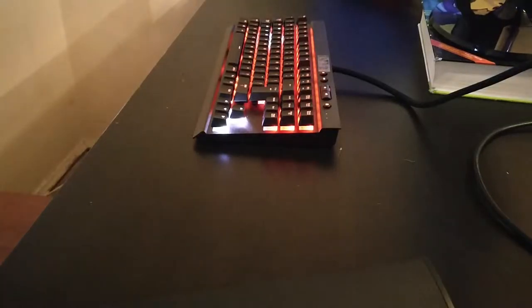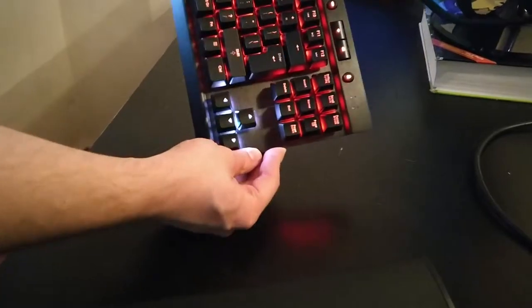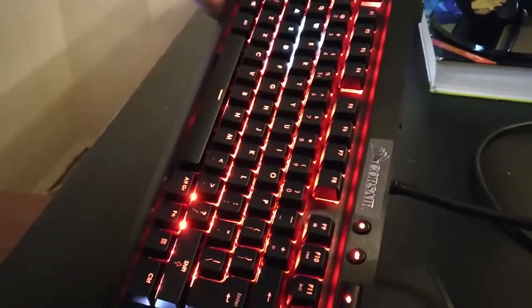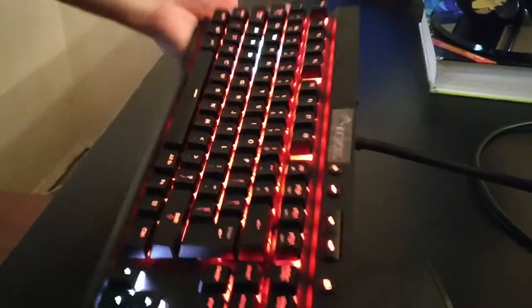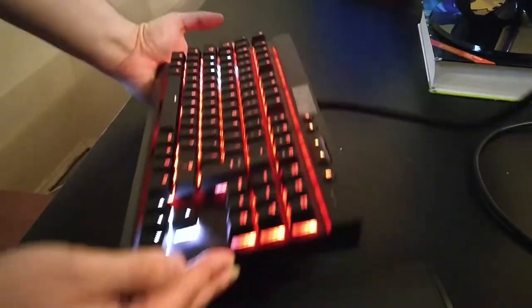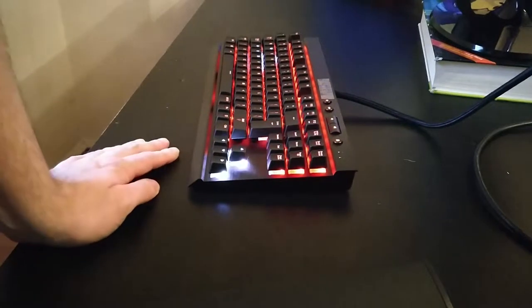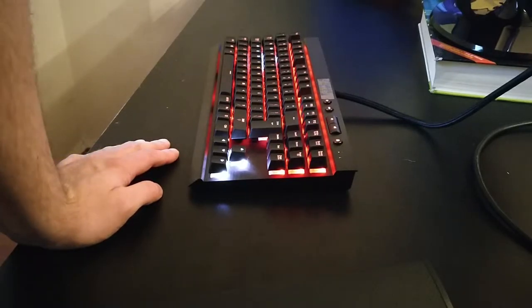It's plugged into USB 3.0. Out of the box it's basically all red, except your arrow keys and WASD keys which are white — and it looks super good. The lighting looks much better than the previous version, the Vengeance. I'll be doing a full review within about a week. Hope you guys enjoyed — if you did, drop a like. See you guys in the next video!